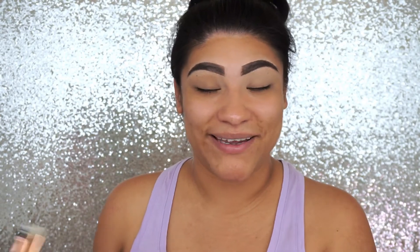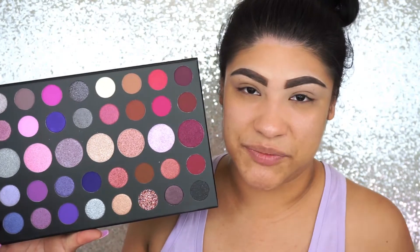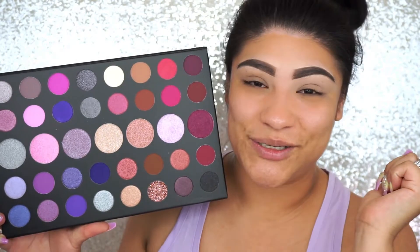Along with the palette, they also came out with a set of six brushes that come in this little pouch right here. I'm not sure if they come together but they came out at the same time, so I'm assuming they do. The brushes are really really nice. With this Morphe brush right here — it doesn't have a name, it just says Morphe — we're going to go into this beautiful hot pink color and apply it on our crease and just a little bit higher.